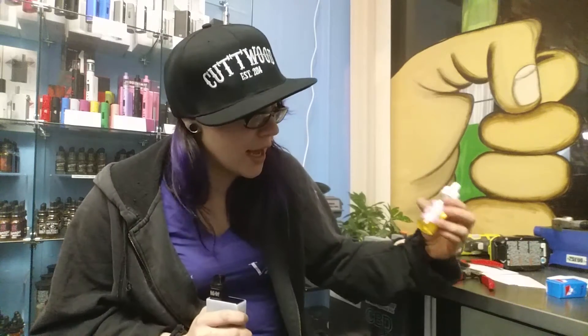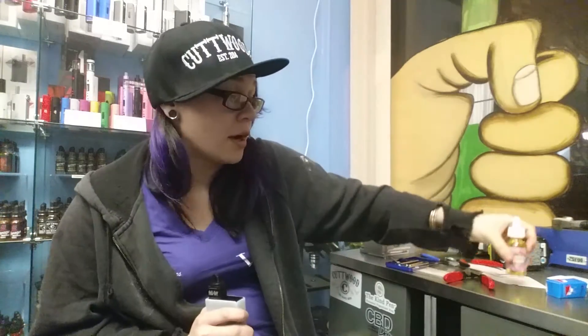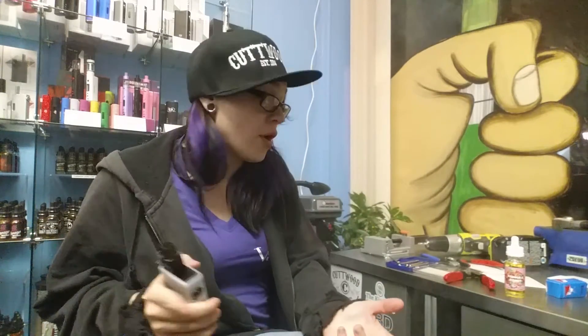I'm definitely gonna give this shit a good review. I like it a lot. Again, it's Pebbles Donut — I have no idea who makes it, but I'll put the link in the description. Pull the trigger on this shit if you guys haven't, it's really good. I can definitely say it doesn't have that Play-Doh-y taste that a lot of other donut flavors have had that I've vaped before.